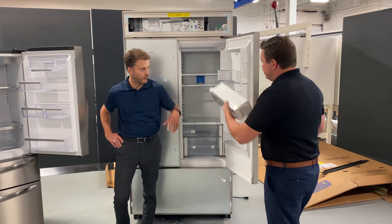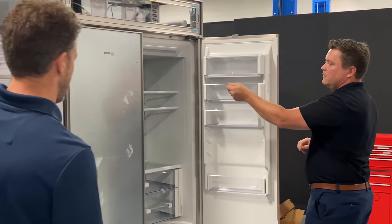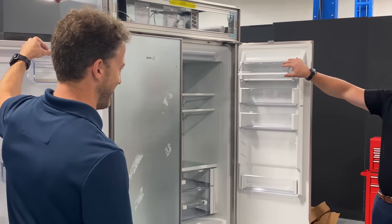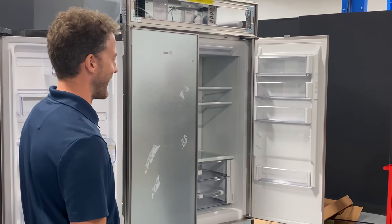When you put it in and shut the door on it, the sound is drastically different. It just sounds like money. It does sound like money — because it is money.